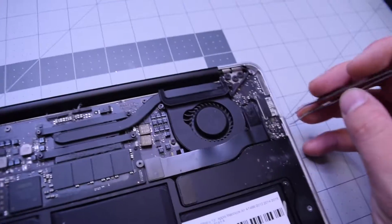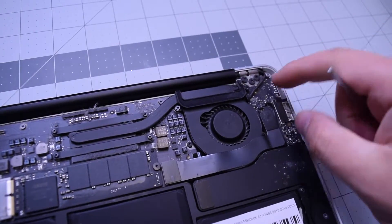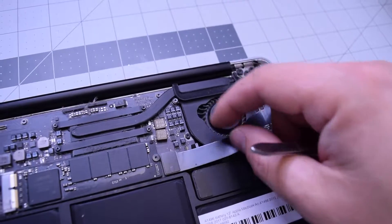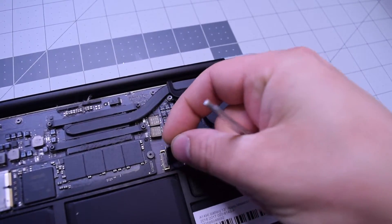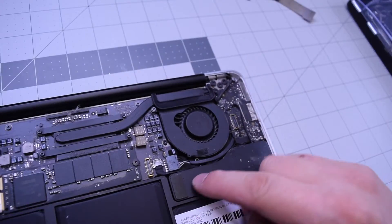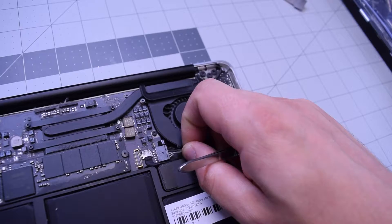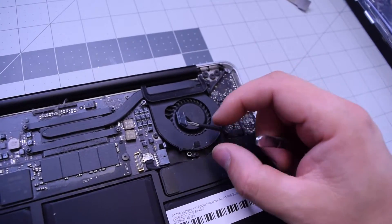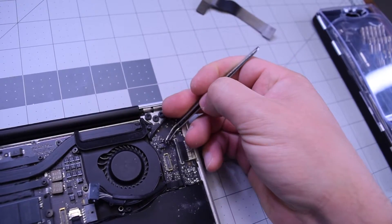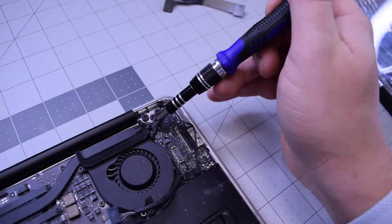Let's begin by removing the cable that connects the DC-in board to the logic board. Gently pop up that connection on the right side and then on the left side, and move that cable out of the way. Now go ahead and disconnect the power cable that connects the DC-in board to the logic board. Pop out the speaker cable next and move that over to the side.